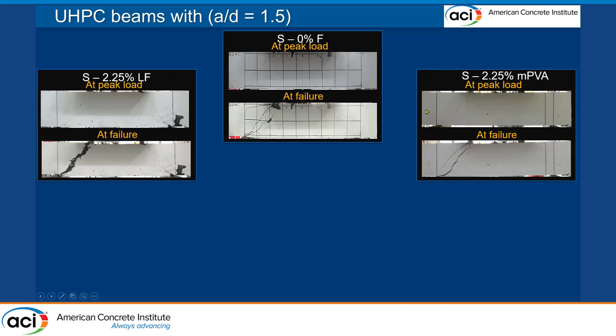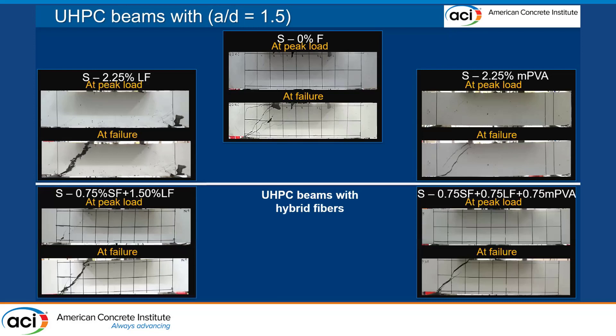In the beam that had 2.25% PVA fiber, we were not able to notice any spalling and the crack widths were reduced. When we compare this to the UHPC beams with hybrid fibers, these beams obtained higher shear capacity than the mono-fiber beams, and the cracks are reduced significantly. In the case of the UHPC beam that had three types of fibers, we can see only minor cracks and no spalling — that's good performance.